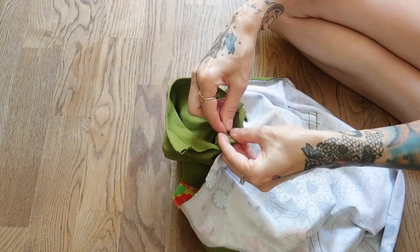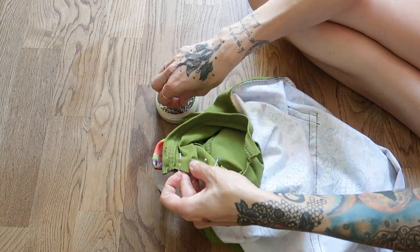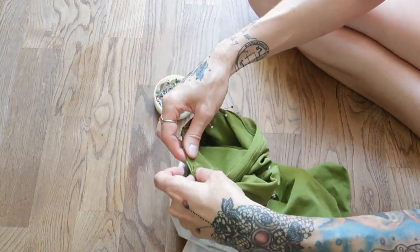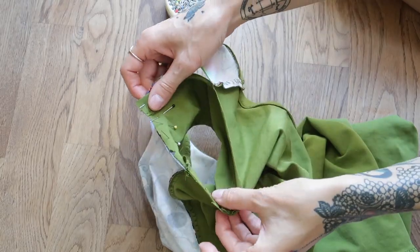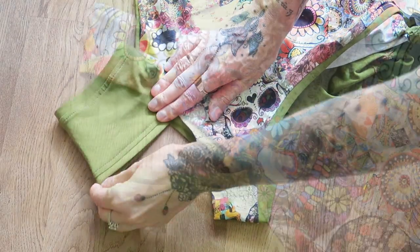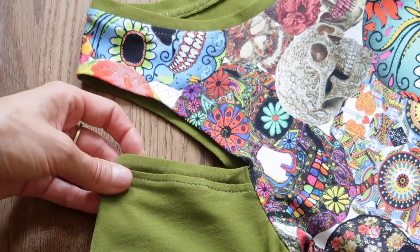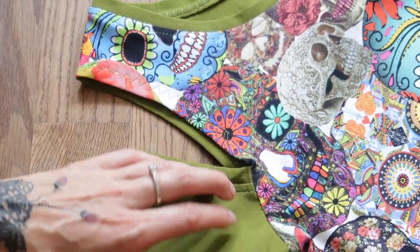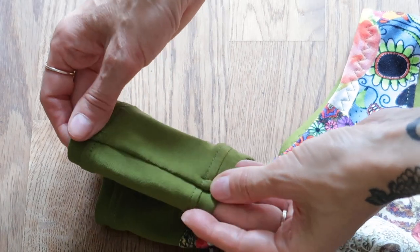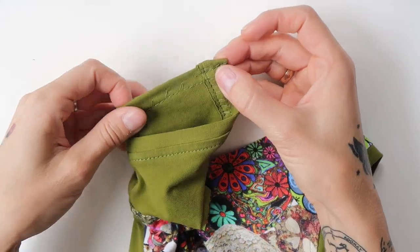Next, I pinned the sleeves into the armholes. I sewed the sleeves on with a stretchy overlock stitch. I folded the remaining armhole edge inwards and then sewed through with a stretchy zigzag around the entire armhole. When I tried the dress on, I found out that the sleeves were too wide. So instead of opening the stitches, I made a fold in the middle of each sleeve and sewed through with a stretchy overlock stitch.